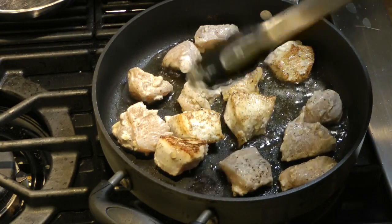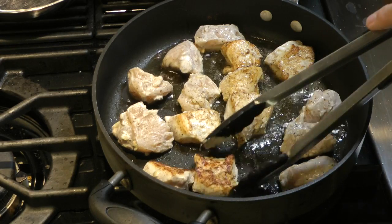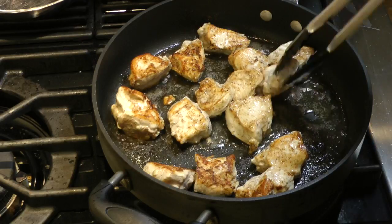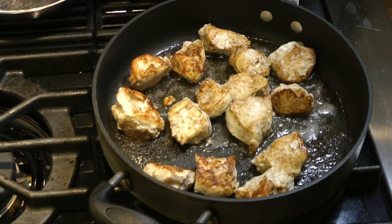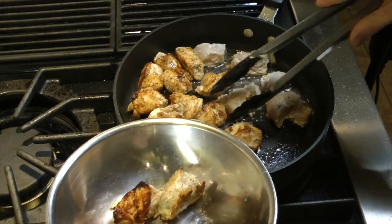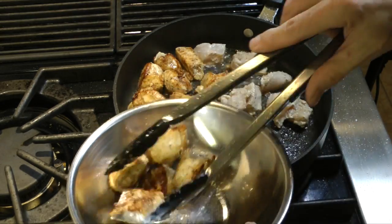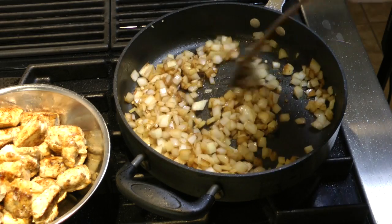After a couple of minutes — two or three minutes — I'll start turning these pieces. You can see that's the color I want, and I'll turn them two or three times on different sides to get that color all the way around. I'm not trying to fully cook the chicken because we're going to cook it later in the gravy. Then I'll pull the chicken out of the pan and leave that grease, ghee, and any little bits in there, because that's just going to add a little bit of extra flavor.